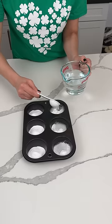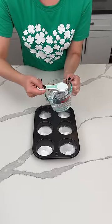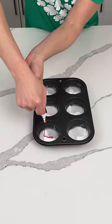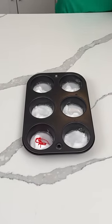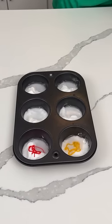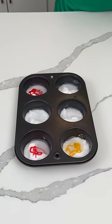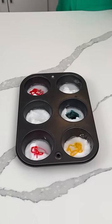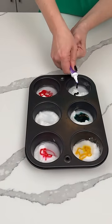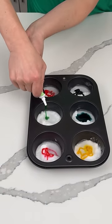We already put a little bit in there. It doesn't have to be exact, y'all. So now, this is the fun part — some food coloring. We're going to do six different colors. We're going to do pink, yellow, orange, and I think this is like turquoise — oops, that's a lot. We're going to do purple. And then we're also going to do this pastel green. Let's see how this looks.